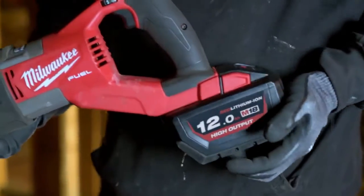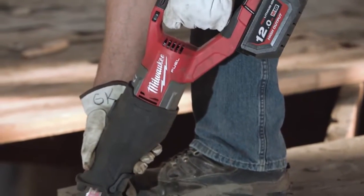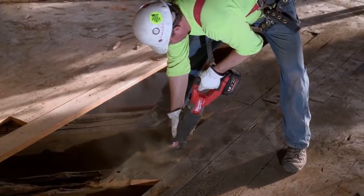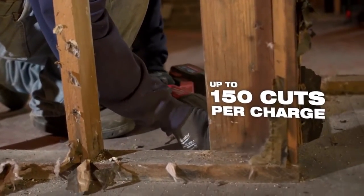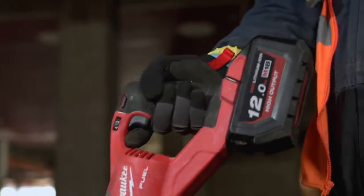I think that the 12.0 battery supplies the new Super Sawzall with the power and speed that I need on any job that I've been on. The battery lasts a lot of time for us. When it comes time, grab a new battery and keep on going.